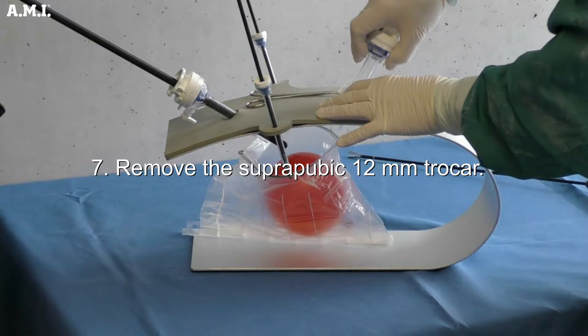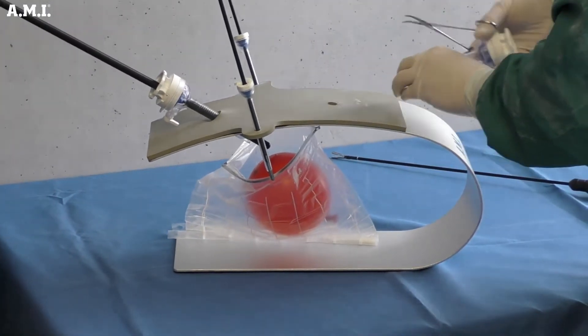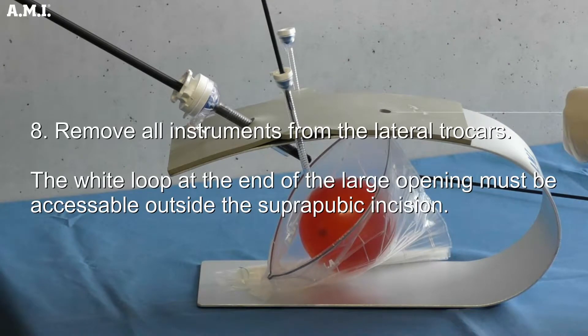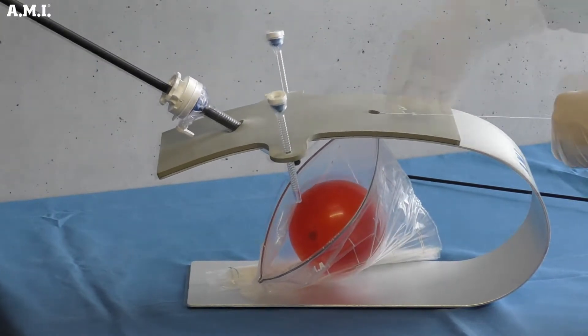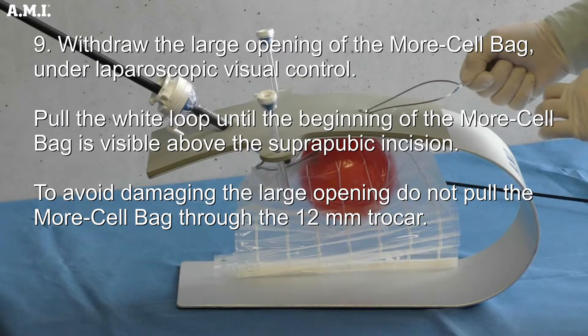Remove the subrepubic 12 mm trocar. Remove all instruments from the lateral trocars. The white loop at the end of the large opening must be accessible outside of the subrepubic incision. Withdraw the large opening of the morsel bag under laparoscopic visual control, then pull the white loop until the beginning of the morsel bag is visible above the subrepubic incision. To avoid damaging the large opening, do not pull the morsel bag through the 12 mm trocar.